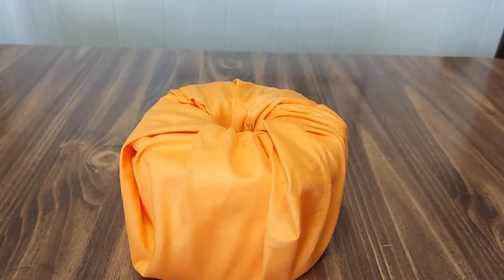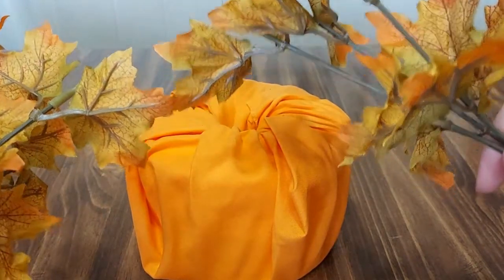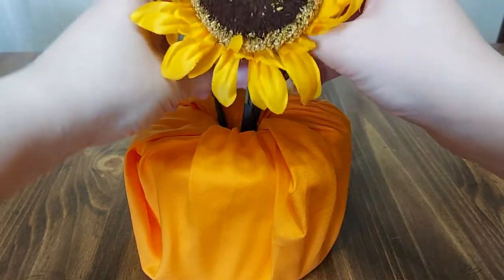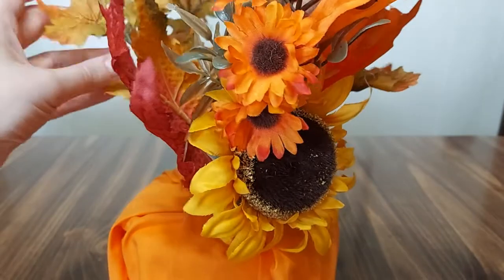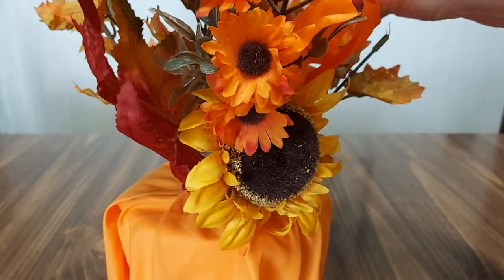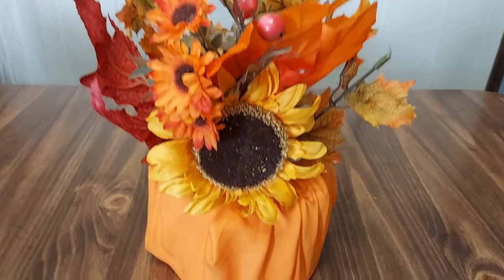You can also do a floral arrangement, like what you might have seen in magazines or other home decor. I went ahead and bought these from a craft store, so I'm going to go ahead and arrange these like so. I'm going to fluff my little leaves out here to make it look a little bit nicer. So you get something a little bit like this.